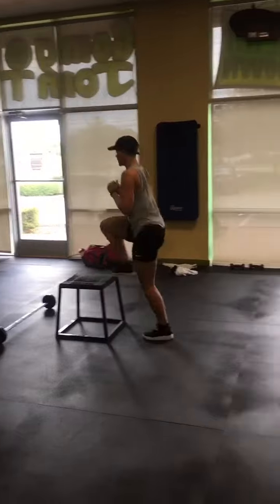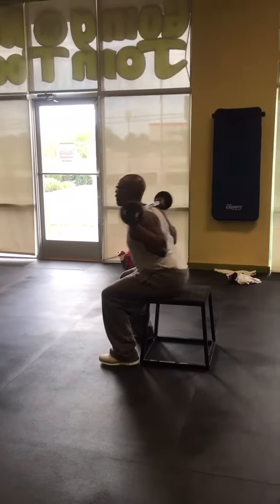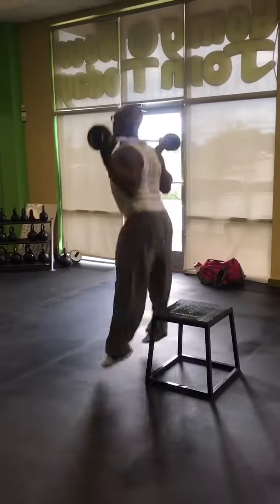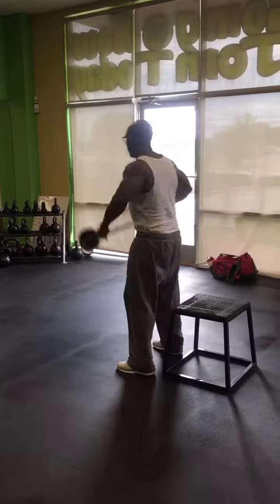First was weighted assisted jump squats — there's a 30 pound bar that we used, but you could use whatever works best for you. We did 10 weighted jump squats and then immediately after, 10 step ups with a kick. We did about three rounds of this.